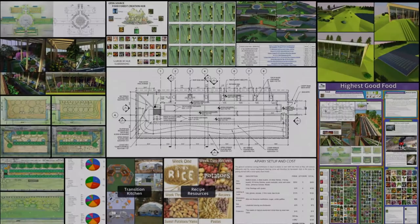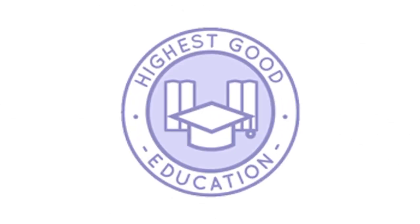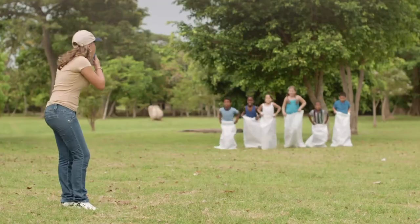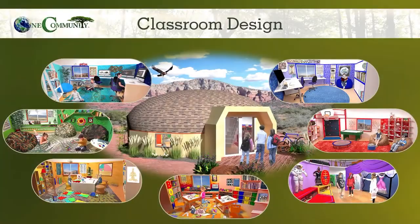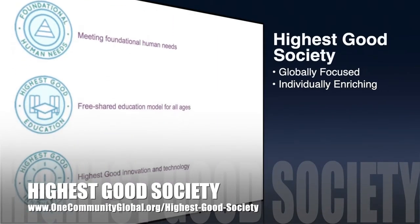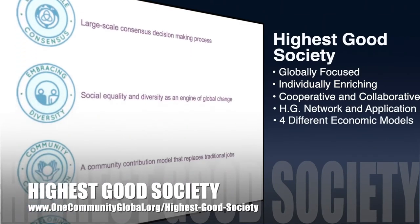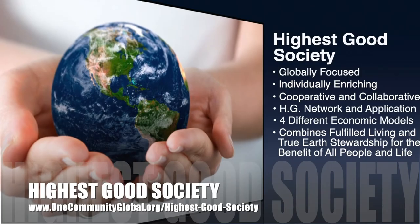The next component is highest good education. This component is complete and pretty much ready to launch once we're on the property. One Community's approach to highest good education is designed for all age groups, adaptable to any schooling environment, inspiring and fun for all participants, and includes national standards, all subjects, lesson plans, teaching strategies, learning strategies and tools, classroom design, and more. The One Community approach to highest good society is globally focused, individually enriching, cooperative and collaborative, includes a highest good network and application, four different economic models, and combines fulfilled living and true Earth stewardship for the benefit of all people and all life on this planet.